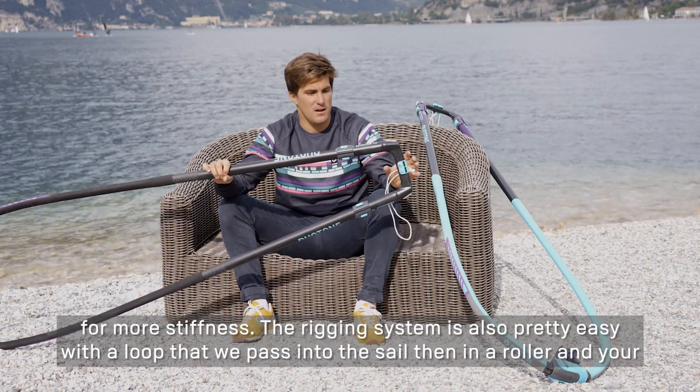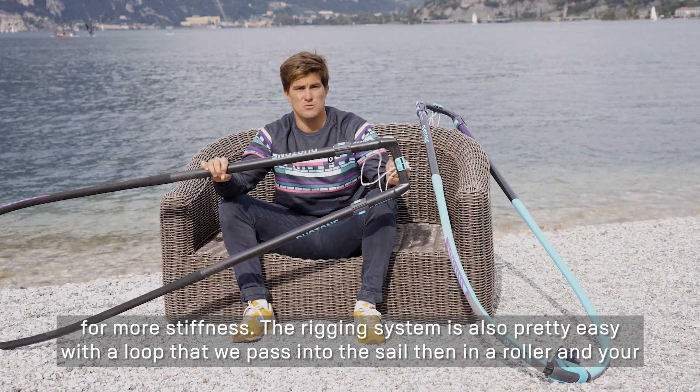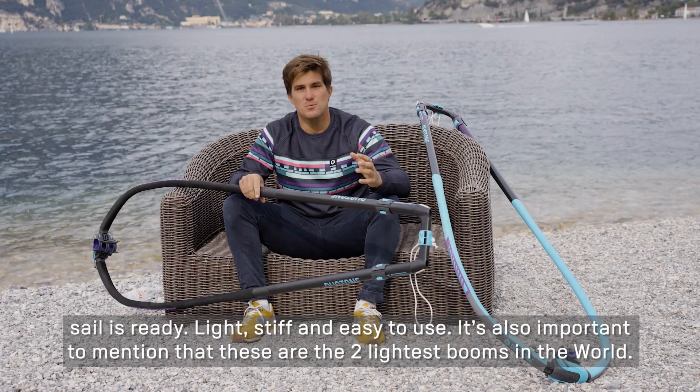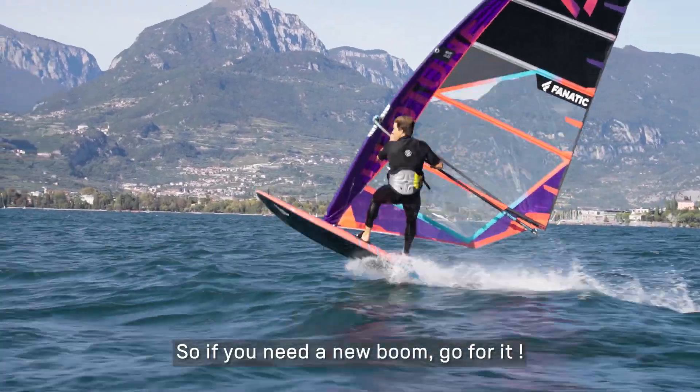With a very easy grip system — a loop that we pass through the steering wheel — and it is ready. In addition to being super rigid and very easy to use, these are simply the two lightest booms in the world. So, if you want a light boom, go ahead!